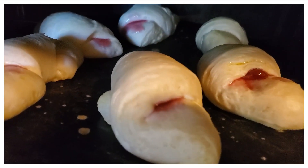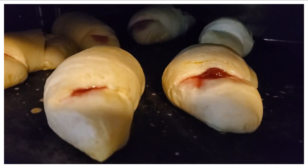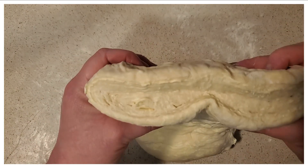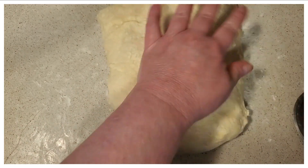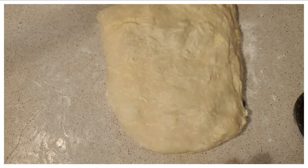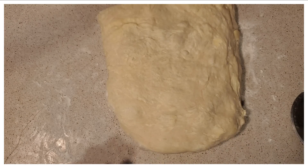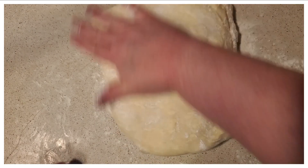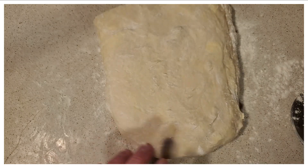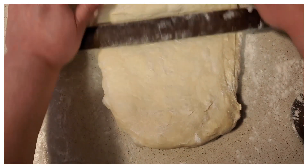Look at that already — they're rising so beautifully! This is what it looks like after so many folds. If you want to continue on past six folds, you go for it. That's what I'm going to be doing with this next dough I have here — just continuing to fold and setting it back into the refrigerator.